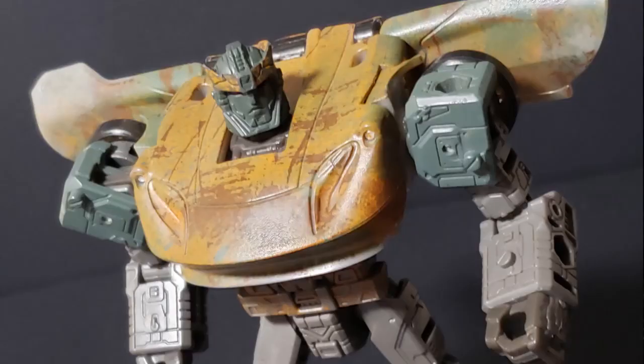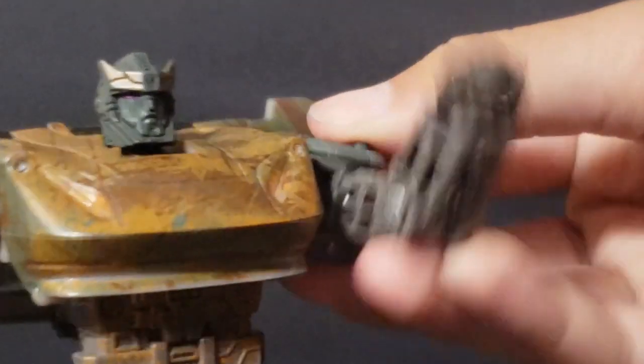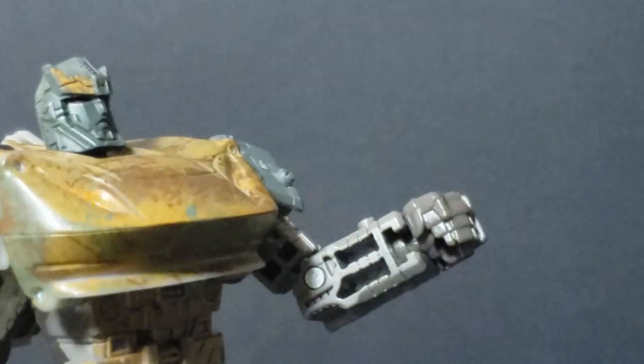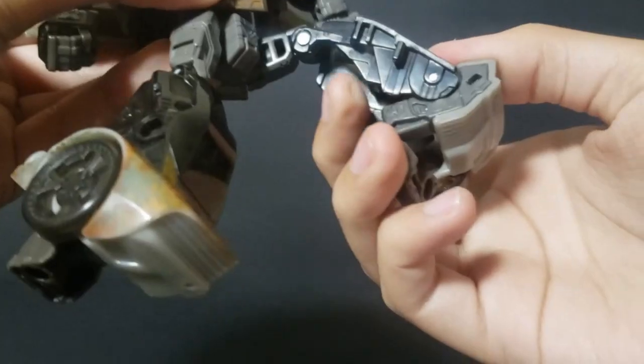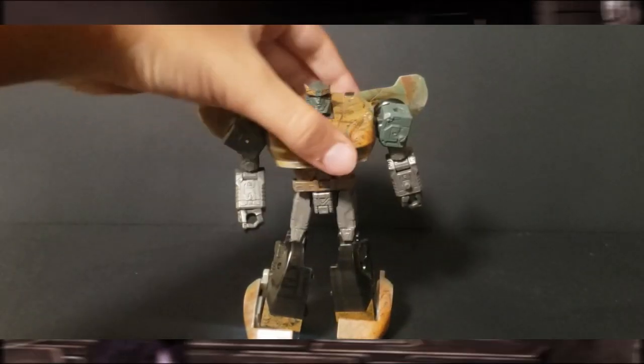Moving away from the figure's lore, this figure presents some good poseability. The head is on a ball joint, he's got full poseability on his arms with hinge joints, rotation of his hands, arms, and shoulders. He has a waist swivel, full poseability on his legs, and his feet have some decent pivots. His poseability is good, but it could have been better if his feet didn't have issues with loose joints.